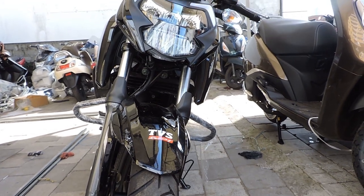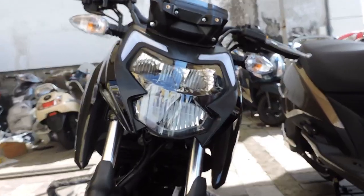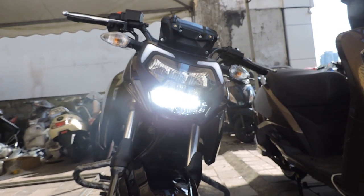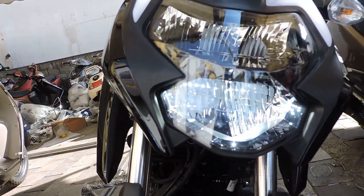Now you have an idea of BS6. Don't forget to go through the video. Let's take a look. The headlight has a single unit and a double unit. The headlight has an LED unit — it has a new one.